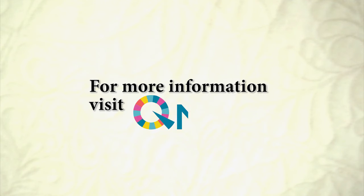For information on how to sign up for this and future episodes, visit QNNTV.com.